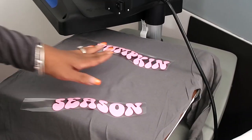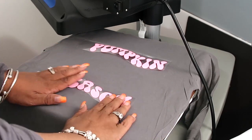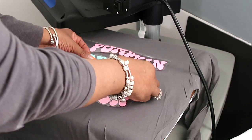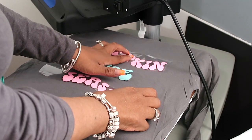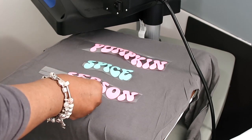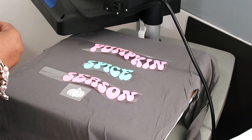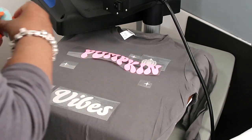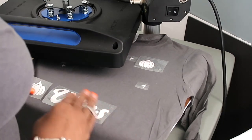Now for my next t-shirt we're gonna have to layer it. I'm just gonna place everything down where I want it to be, then press half and come back and press the other half, because this one is with the puff vinyl and the UV color-changing vinyl. We're gonna press the UV one first, place everything down, and then press the shirt.